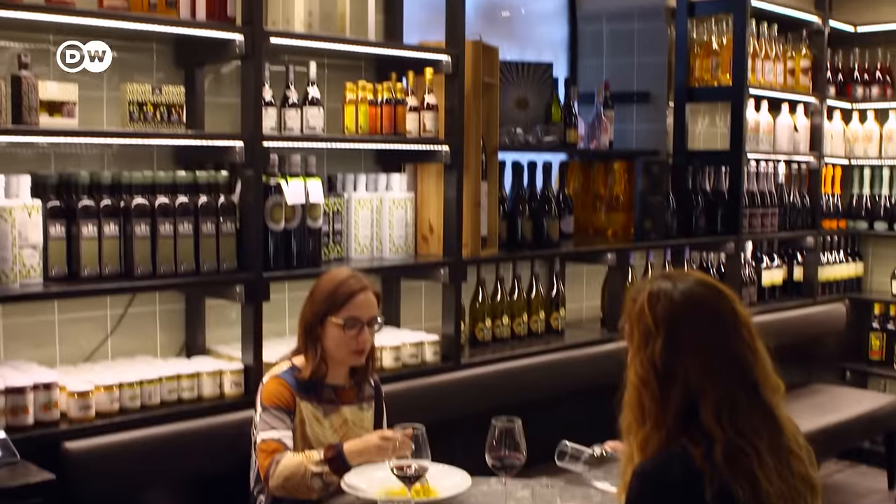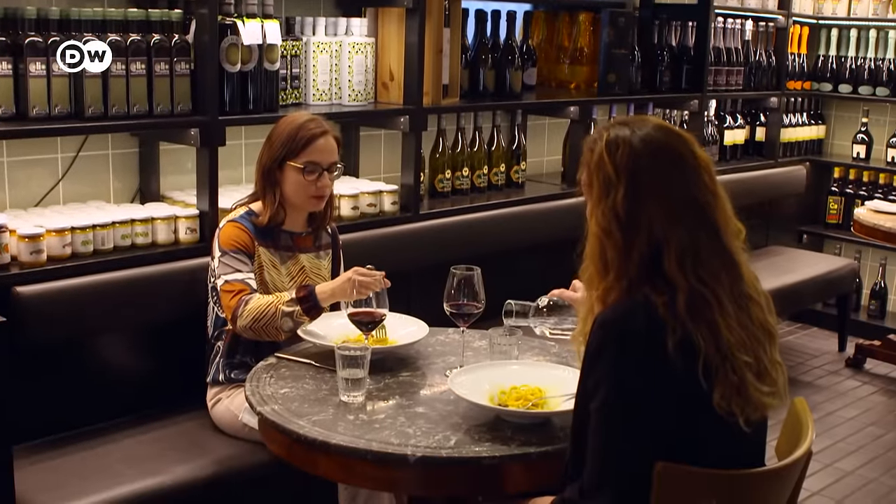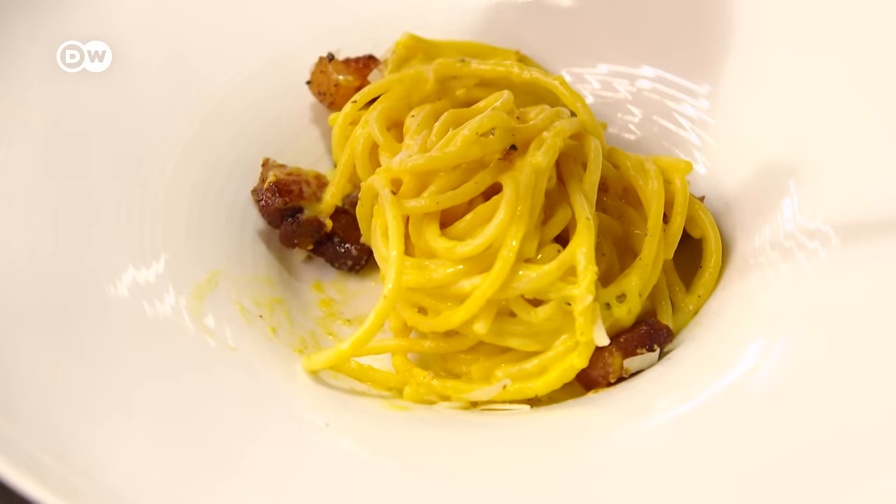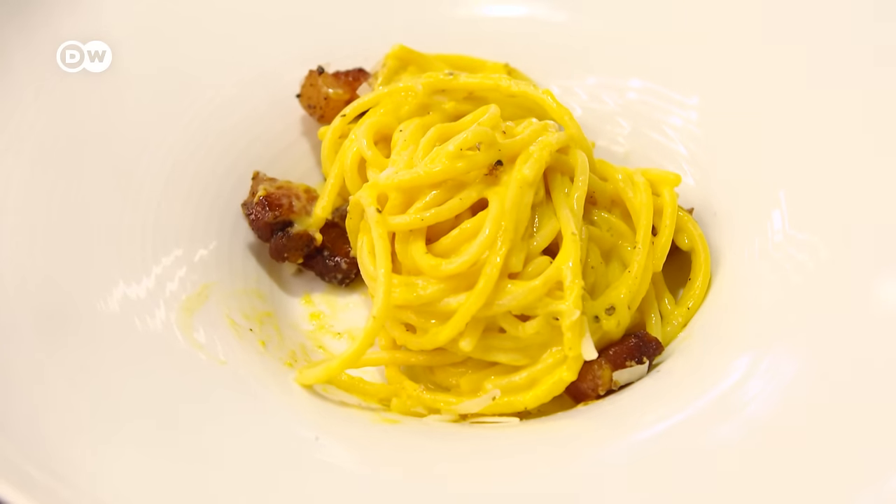Contrary to popular belief, a genuine spaghetti carbonara doesn't use butter, nor cream, nor smoked ham. Buon appetito.